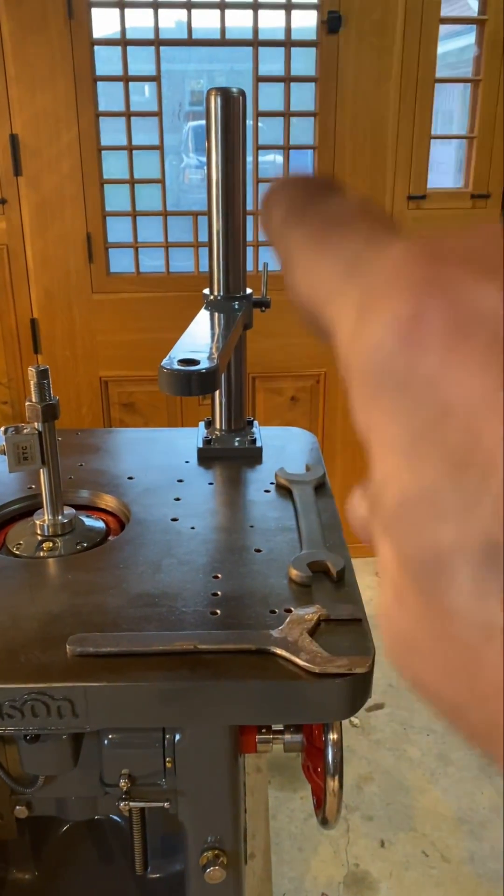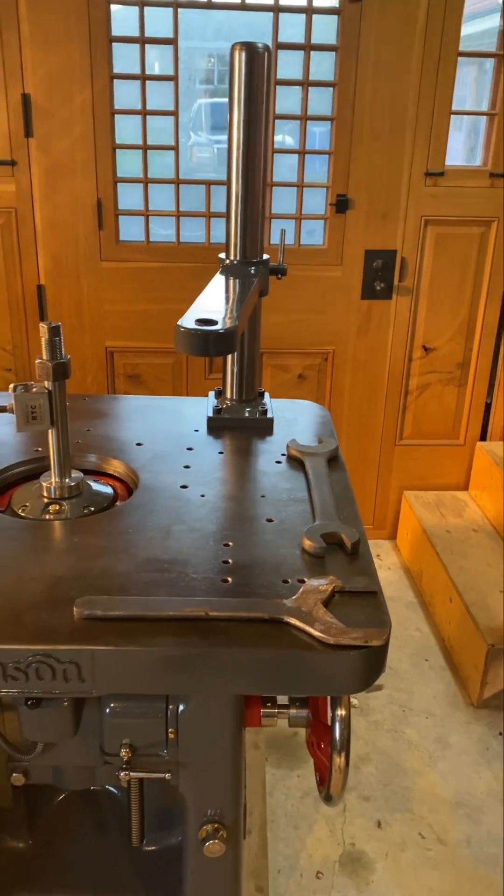Now I can start setting up the bearing supports. Look at how tall that is — isn't that something?